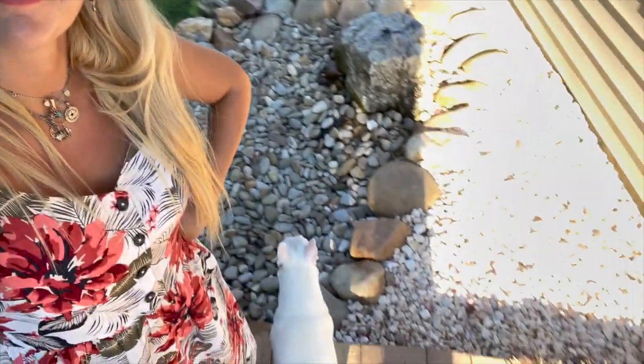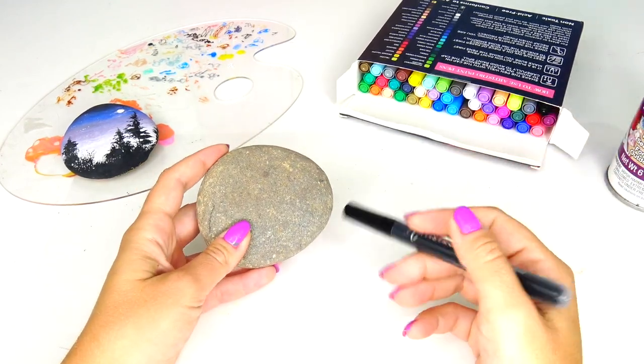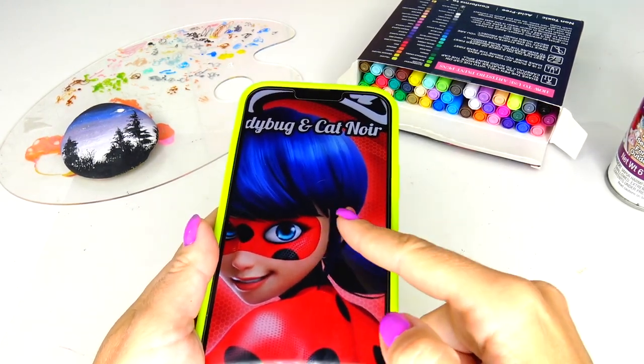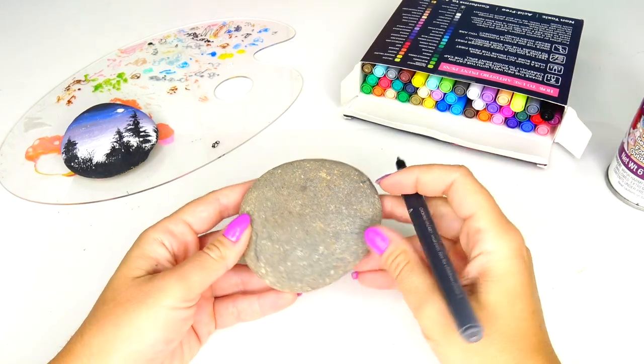I have a feeling that if I do too many rock paintings we may need to get more rocks for our fountain. First thing I like to do is to use my black acrylic pen and outline the character. I found this picture of Ladybug on the internet and I am going to be using this image for inspiration. Alright, let's get started.